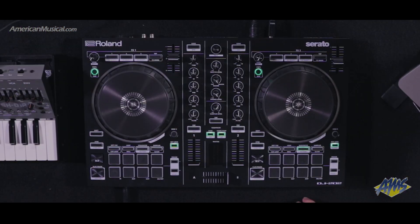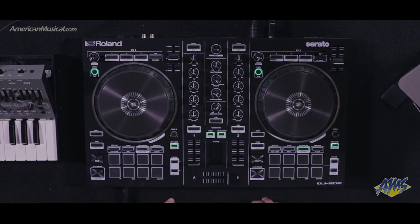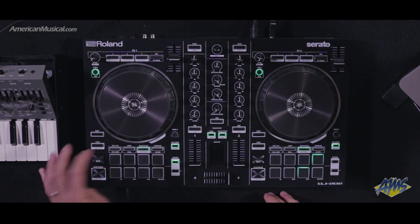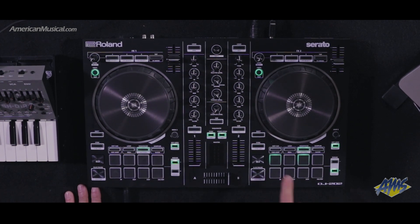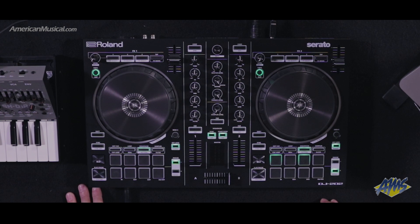Now unlike the DJ808, there's no dedicated step sequencer at the top of the unit, but what we have is the sequencer living in the pads here. If I hit start — now we're in sequencer mode — you can see the step sequencer going across the pads, one through eight, nine through sixteen, which is pretty cool.